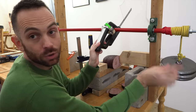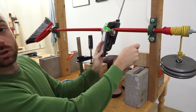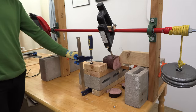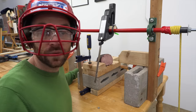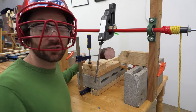So these weights are going to pull on the rope, which turns this red broom and makes the knife cut the ham. That kind of works.